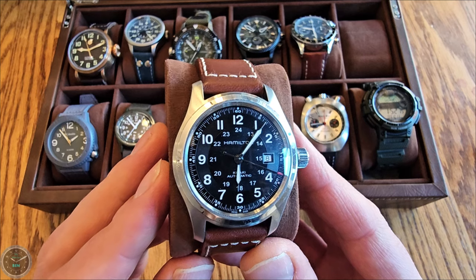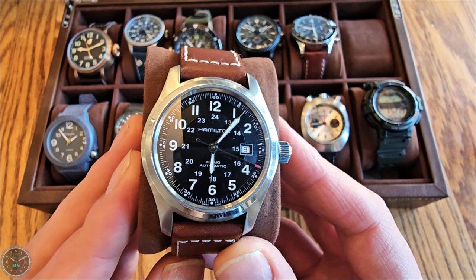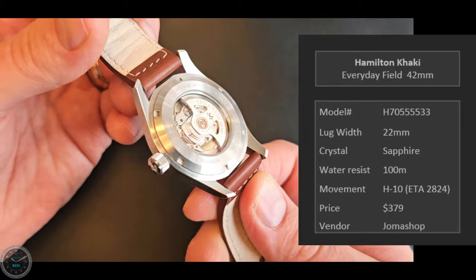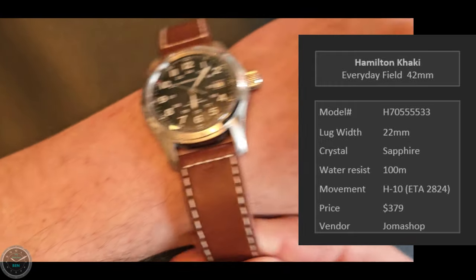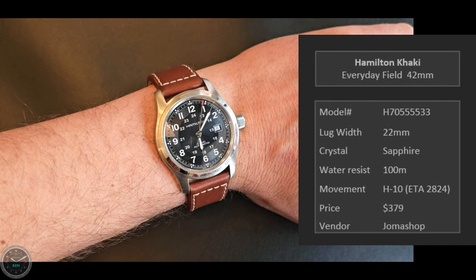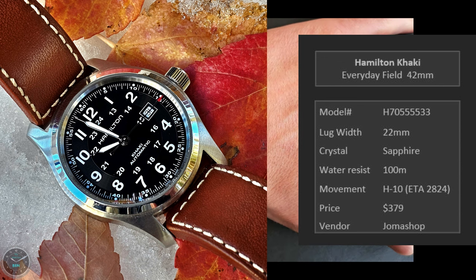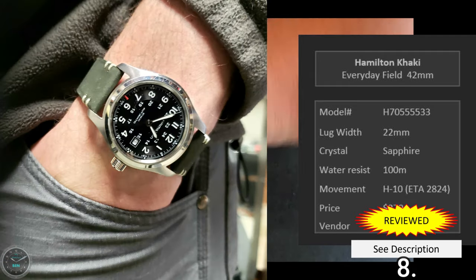Here's the Hamilton Khaki — an everyday or field watch at 42 millimeters. Very cool dial with a lot going on. It's got the ETA 2824 movement, so for under 400 bucks it's pretty cool to get a Swiss movement. On the wrist, I actually think the 38 millimeter would be a better size for 99% of men — the 42 is too big and looks silly to me. But I still enjoy wearing it. It's not crazy, just a very classy watch.